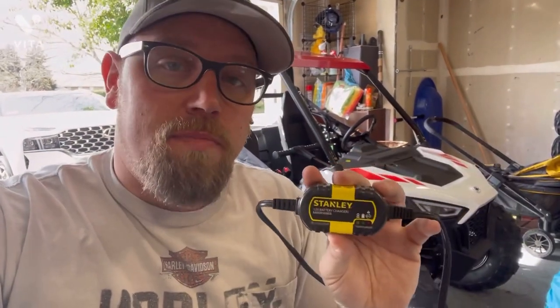The brand I use is Stanley — any battery tender is fine. This one is cool because it has an auto shut-off mode. Basically, with a battery you have a range of charge from zero to a hundred. Batteries have what's called memory effect. For those of you that are older and understand memory effect, you probably know this from older cell phones.